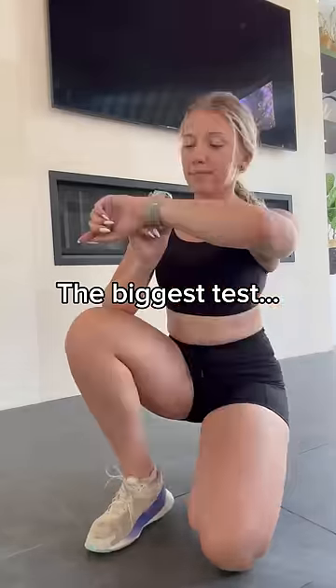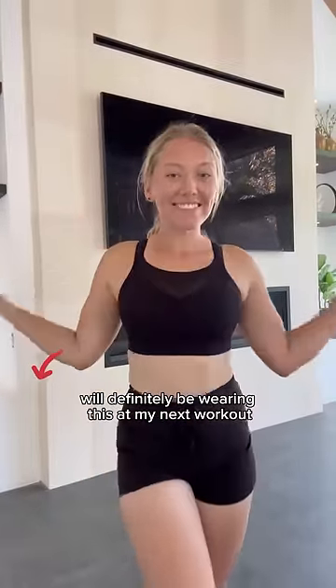But do they pass the biggest test? Let's see. I feel so secure. 10 out of 10, will definitely be wearing this in my next workout.